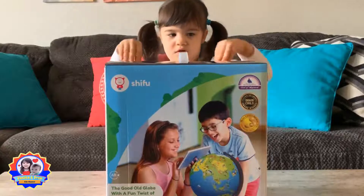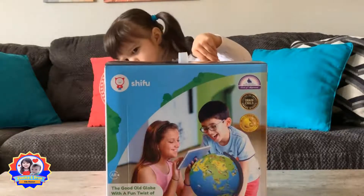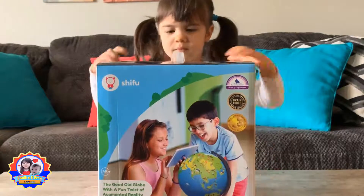Hi guys! Today we're gonna unbox and review this Orboot globe from Shifu. It's the good old globe with a fun twist of augmented reality, and this is for ages 4 and up.